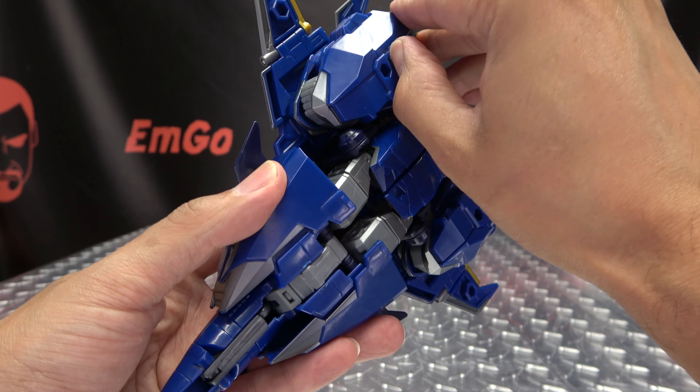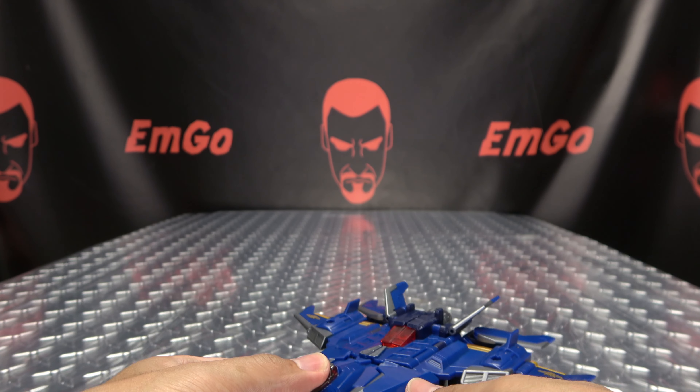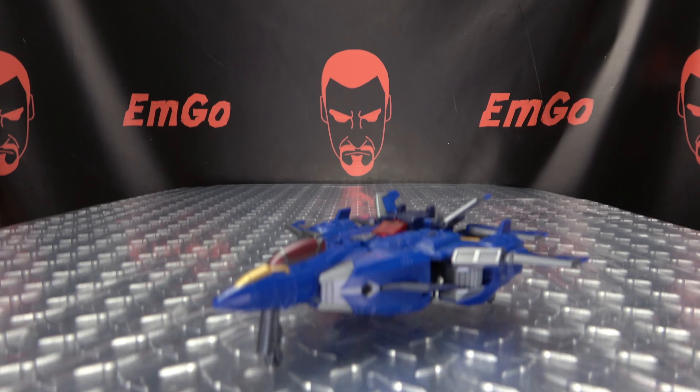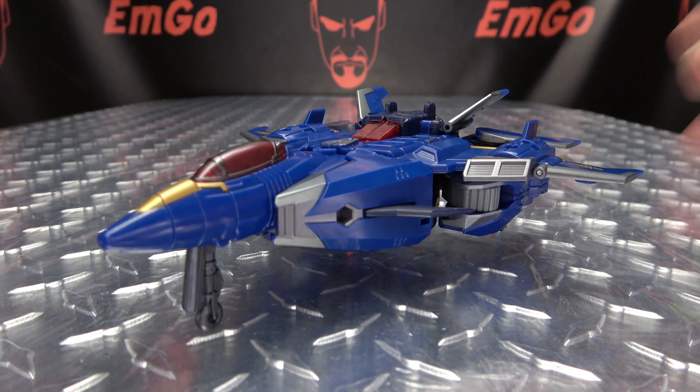And then lastly, just flip out your landing gear. And there you go — there you have Dreadwing back in alt mode.